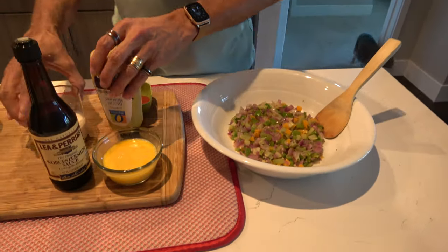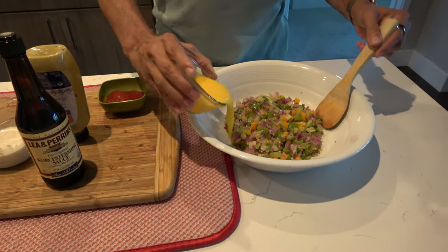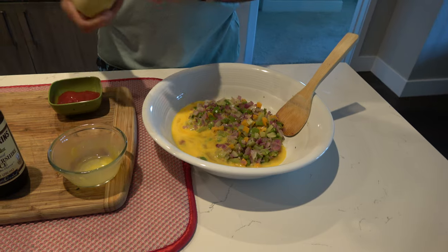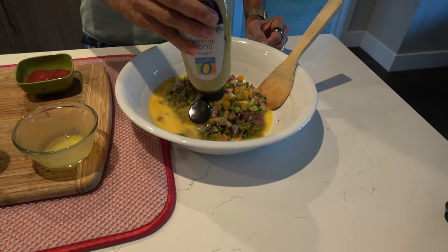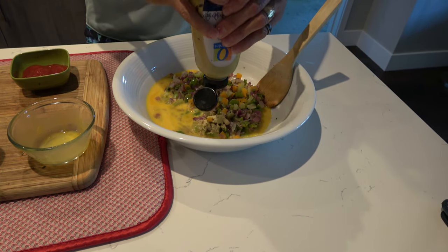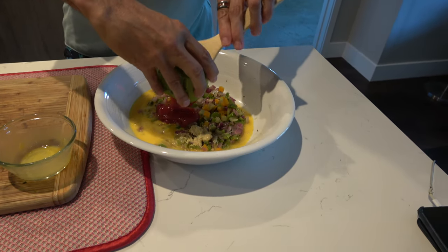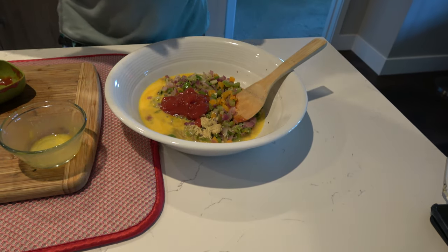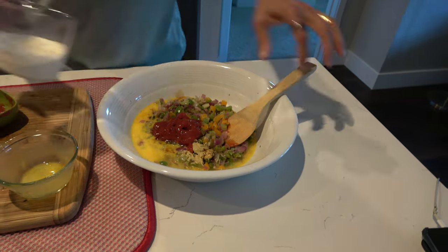Oh, it's hot in here. So we're back and I'm going to add in the remaining ingredients now — these veggies have cooled off. I'm going to add in the egg, a teaspoon or so of Dijon mustard, ketchup, the Worcestershire sauce about like that, and the heavy cream.